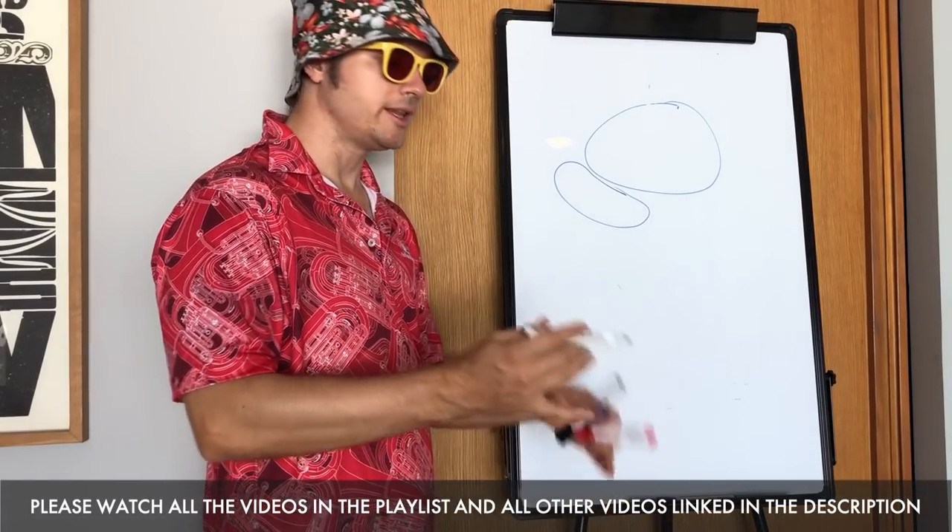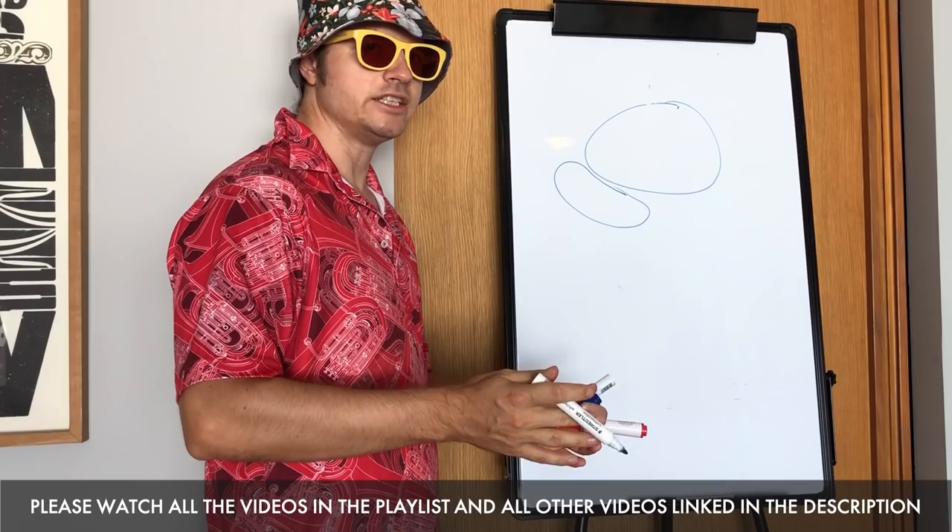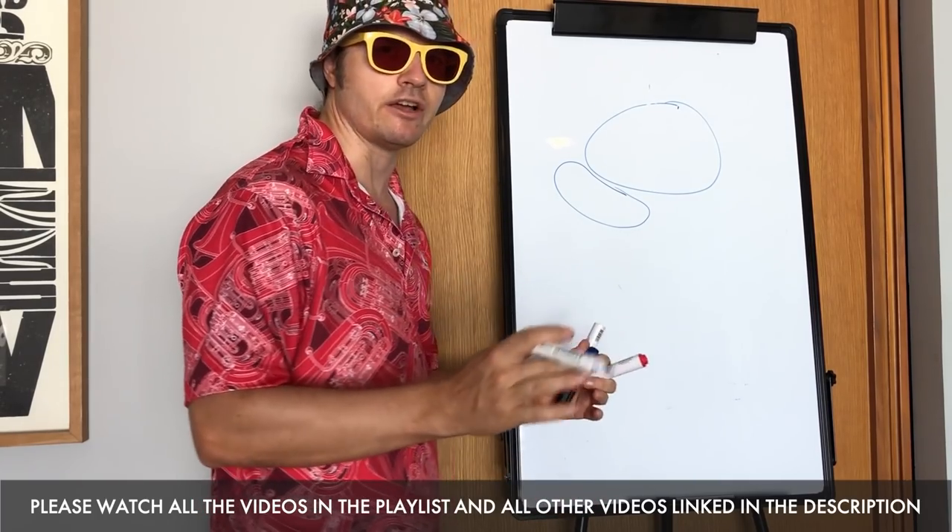Okay, so we've done it. We've gone through the basic things of the par 3, par 5, par 4, changing the par, the regulation, all that stuff. Good stuff, great stuff.